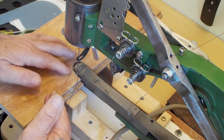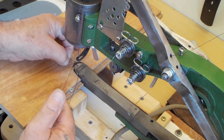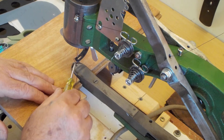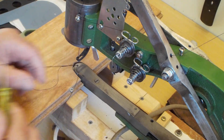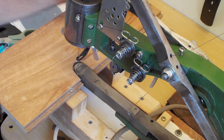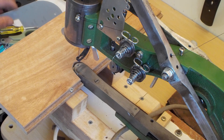And it pulls the bottom thread up. And you're ready to go again. So that's all I wanted to show.